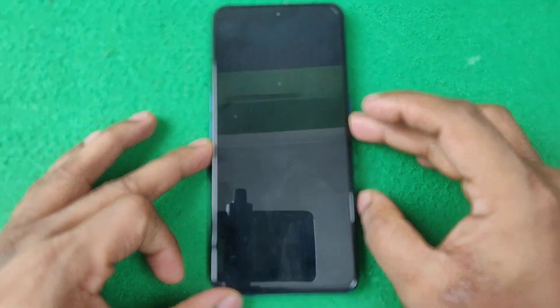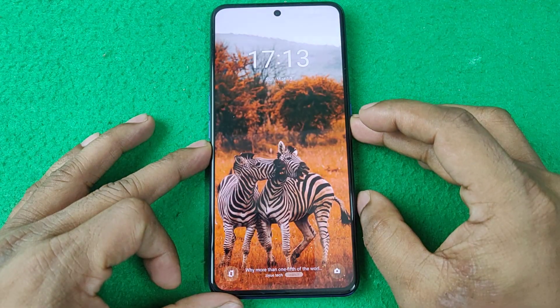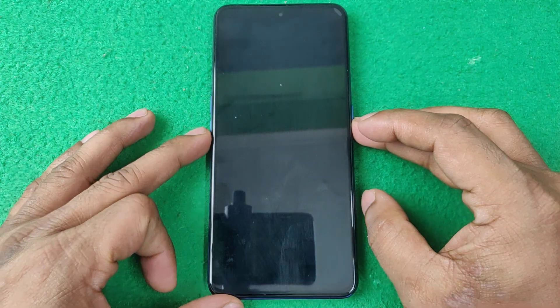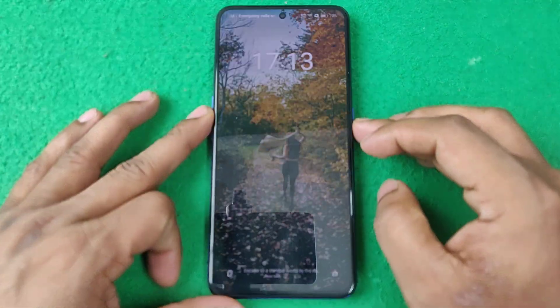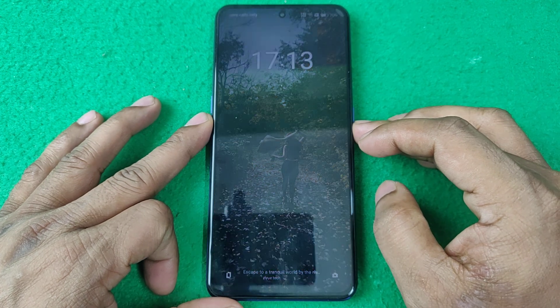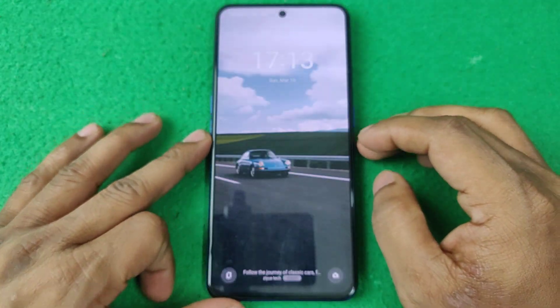In this video I'm going to show you how to disable or enable lock screen magazine in a Realme phone. If this video is helpful, please thumbs up and subscribe to my channel. Let's start from the beginning.